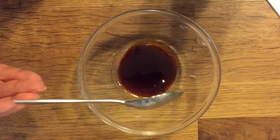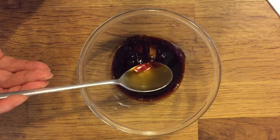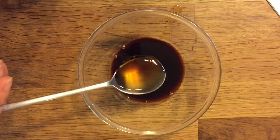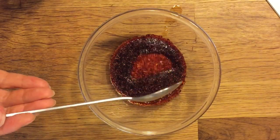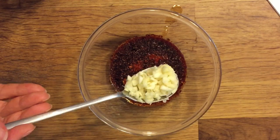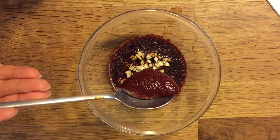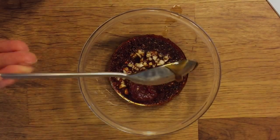Let's make the sauce. Add 5 tablespoons of soy sauce, 2 tablespoons of rice wine, 2 tablespoons of chili powder, 1 tablespoon of chopped garlic, 1 tablespoon of red pepper paste, and 1 tablespoon of sugar.